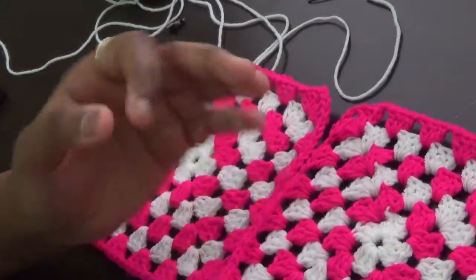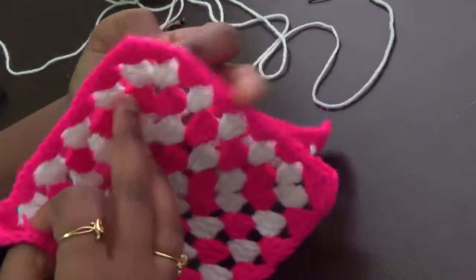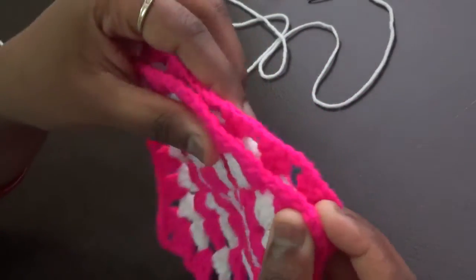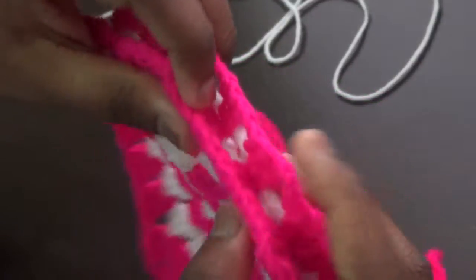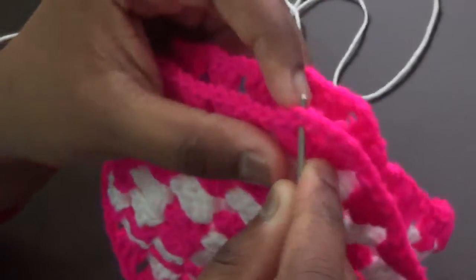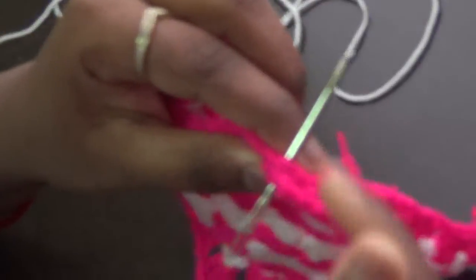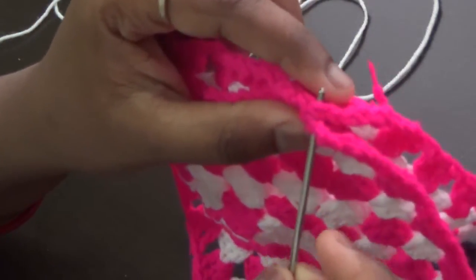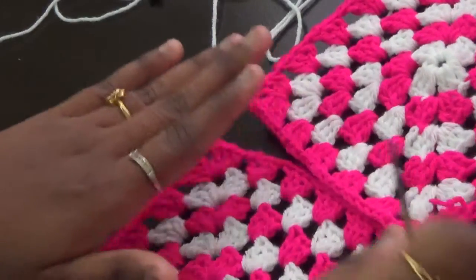Currently we will be covering single crochet joining, slip stitch joining, and yarn needle joining. Among these three methods, there is a particular condition to note. See here — we have two loops on this square and two loops on this square. When joining with the yarn needle, many people will join using all four loops — the two loops of this square and two loops of the other square. But we don't want any joining visible on the front side.